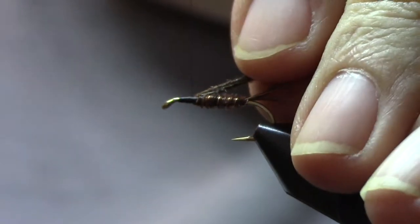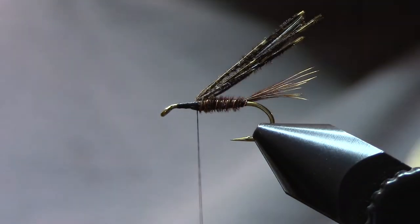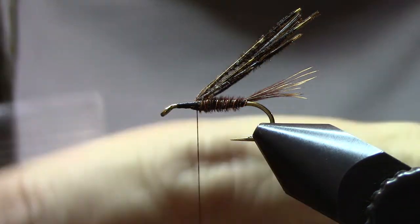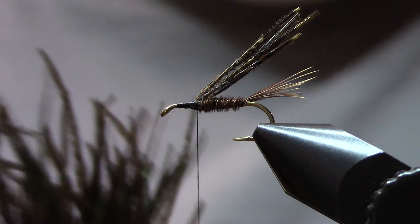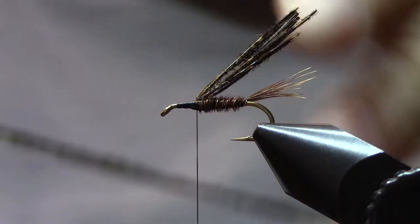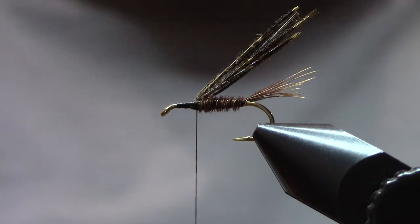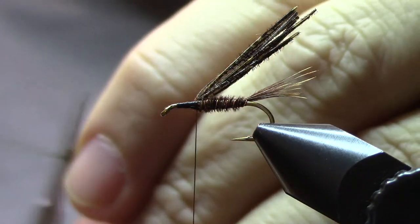Now we're going to come back a little bit on the pheasant tail fibers on top — you can see they've now been captured backwards. The next thing we're going to tie in is some peacock herl, and good quality peacock herl is really important. I get mine from Fly Fisher's Paradise in central PA — best herl that I have ever found, and it does make a difference, so look for some good quality peacock herl. I'm just going to use three fibers. The tips are very fragile, so we're going to cut those away.